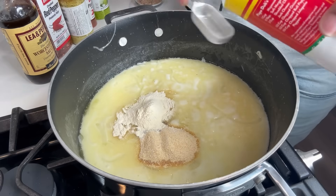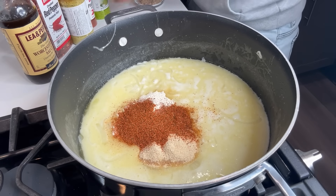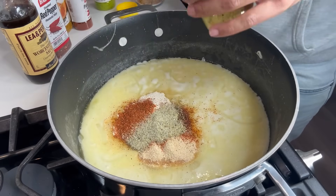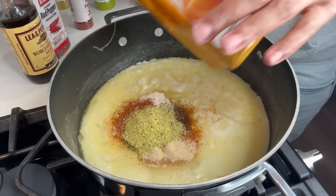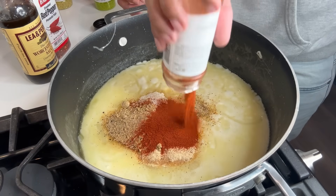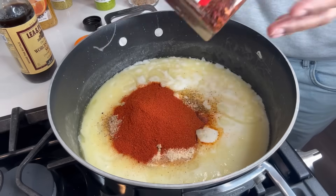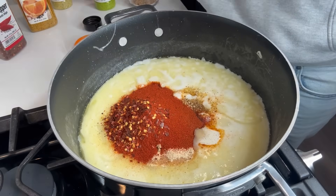Two tablespoons of Slap Ya Mama — going a little over is fine. Half a tablespoon of lime pepper — actually I'll use a whole tablespoon. One tablespoon of lemon pepper. Remember I used six sticks of butter so it needs to be seasoned. One tablespoon of orange pepper, or a little more. Paprika — I like color in my sauce, about one and a half to two tablespoons, maybe three for a dark beautiful sauce. Red pepper to your liking — about half a tablespoon. Worcestershire sauce — four tablespoons.